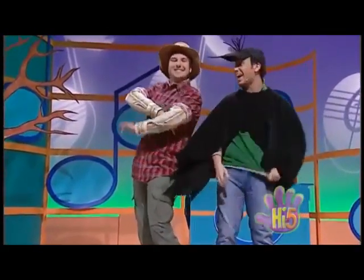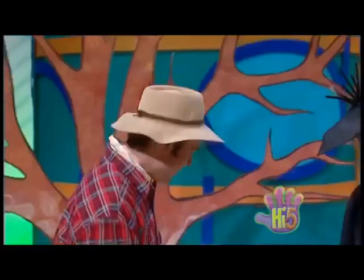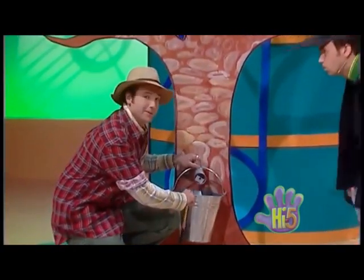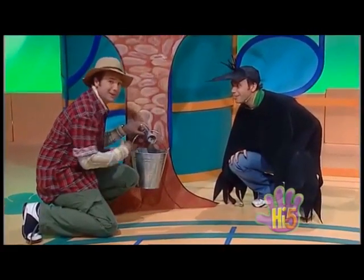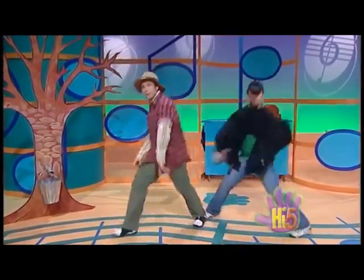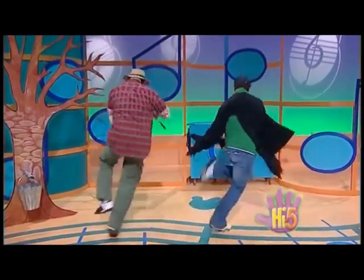We've tapped the tree, so now we need to let the sap drip drop into this bucket. So now it's the drip drop hip hop! Drip drop, drip drop — a lot of sap coming out of this tree. Let's do the drip hip hop! It's a drip hip hop — hear the sap of the maple tree, soon maple syrup it will be!